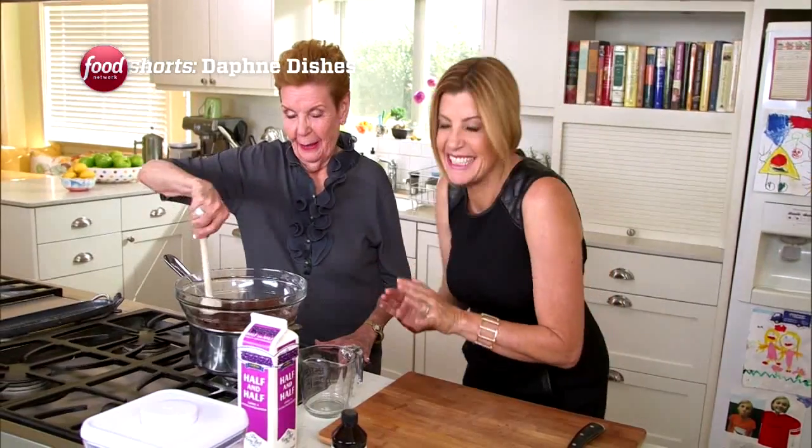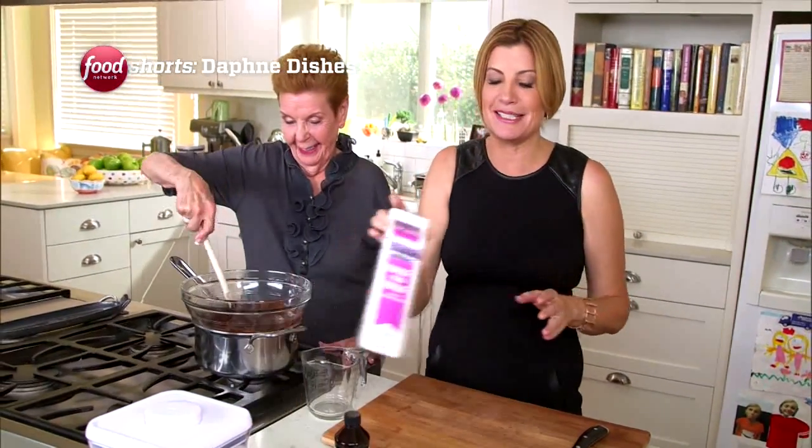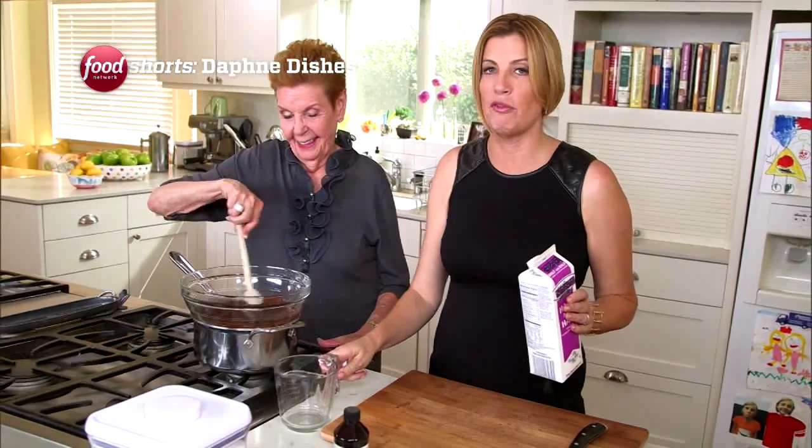I'm glad this is being documented because I don't see this much. You have no memory of us ever cooking together, right? No, I have memories. Just not many — faded and spotty, like an old photo album.